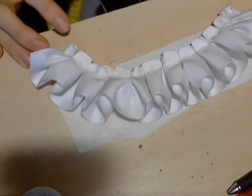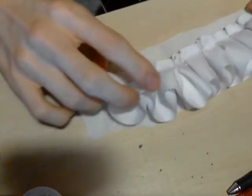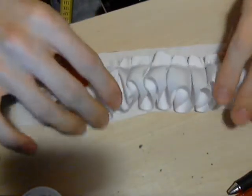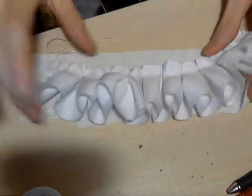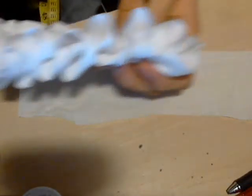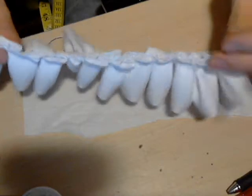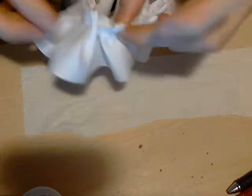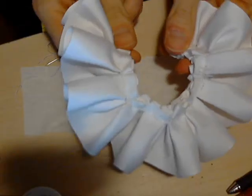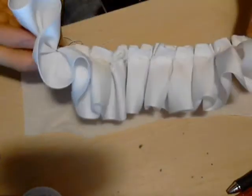Thank you for coming back for the last part of the Elizabethan ruff tutorial. We now have this beautiful S-shape or figure-eight, whichever you'd like. We have the patterns we want on the bottom and everything ready to be made. On the little girl model, this could either be a plate-type ruff or a standing ruff — whichever you choose.